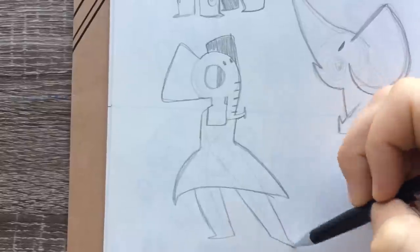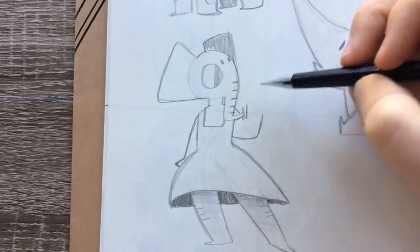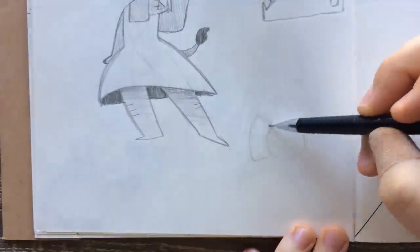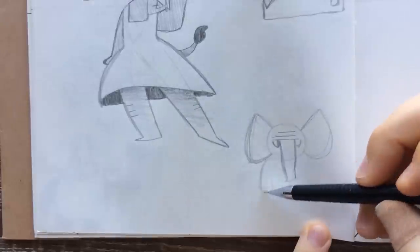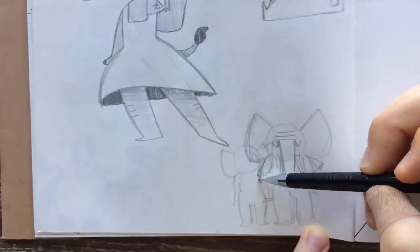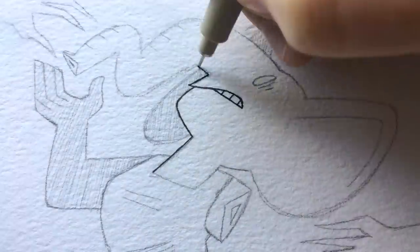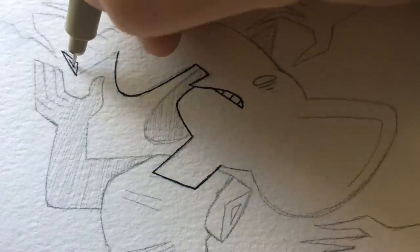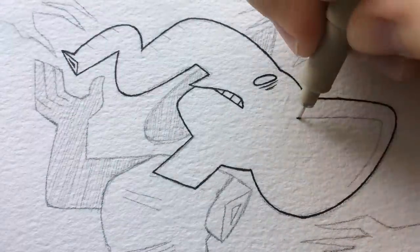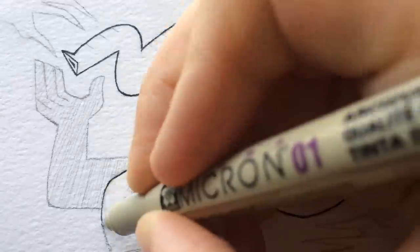Going into this prompt I was feeling very uninspired. Elephant — I have no connection or draw towards an elephant. They're cute, they have big ears, but I just wasn't feeling it. So I started sketching by just drawing some elephants as they are and explored a couple of ideas. I almost went with an elephant family portrait, because elephants are super into their families, but it was boring.